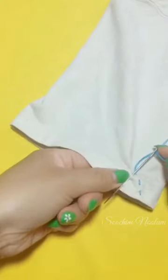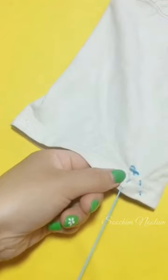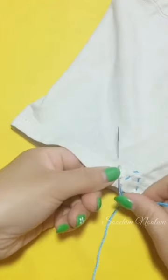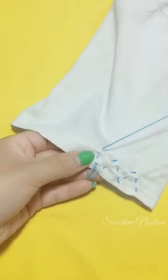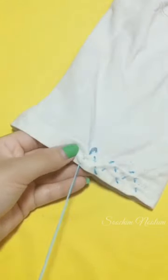If you have a stitch, you can stitch the right. Then you can stitch the right and you will stitch it.